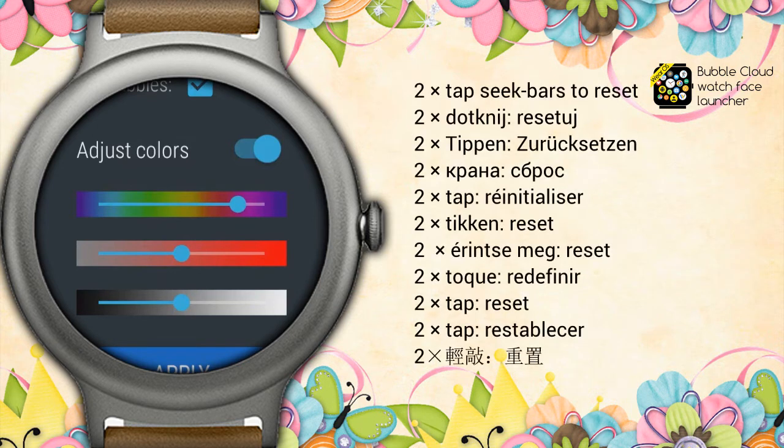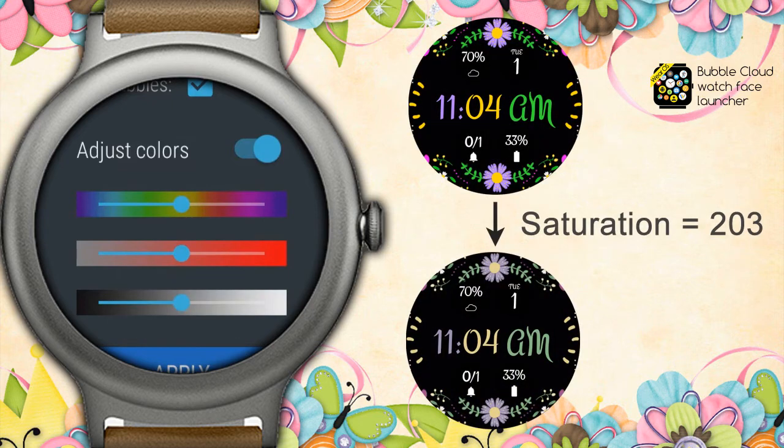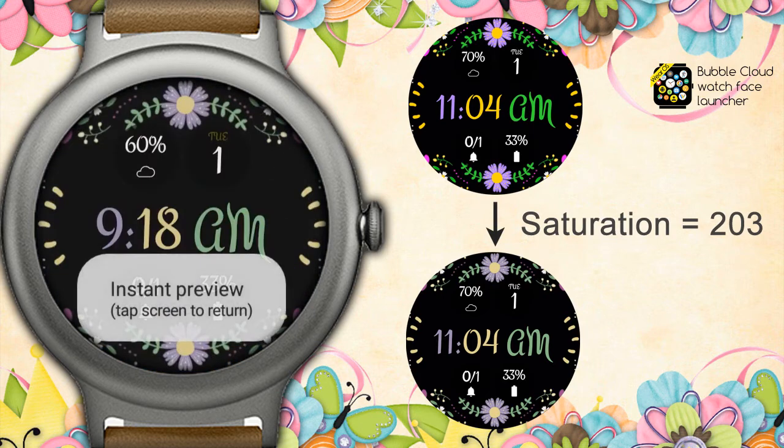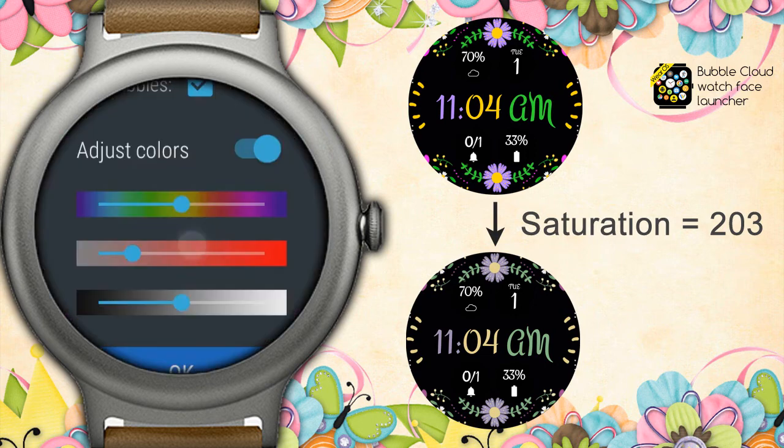Here is a trick: you can reset these color controls to the center position by double-tapping on them. This time I will reduce the saturation. Notice when we adjust the colors of the background image, the text colors are also affected. Of course you can control these independently in the clock bubble settings. These pastels are nice.